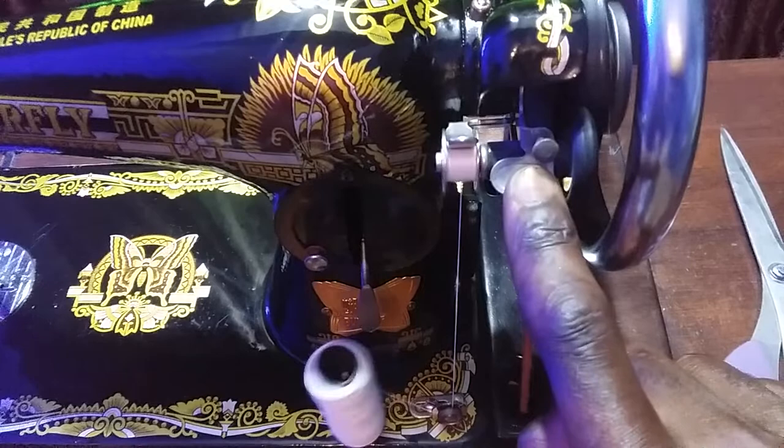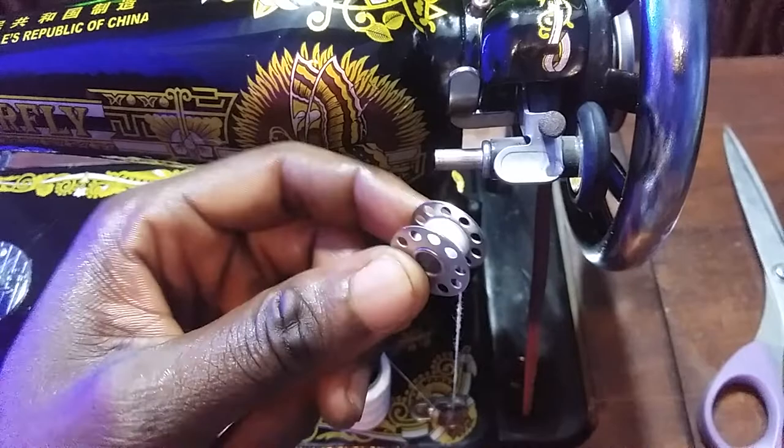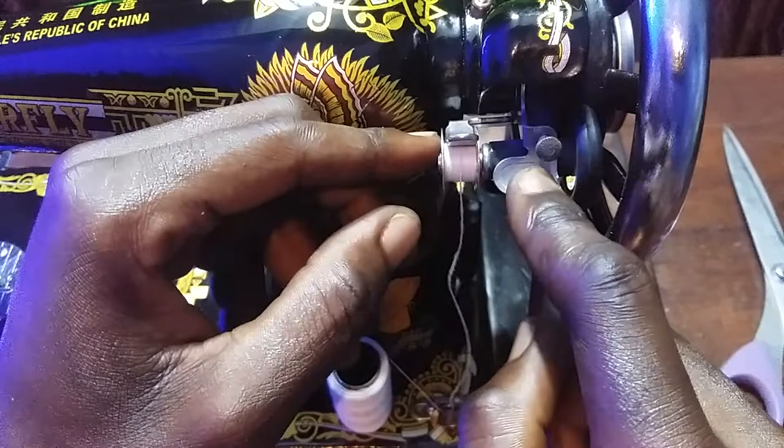Using a butterfly sewing machine. So this is how to wind — you can even continue depending on your project. I hope you can see — I'm placing it.